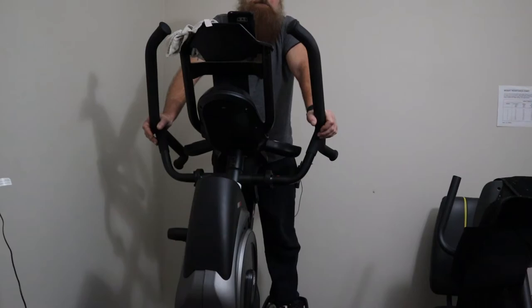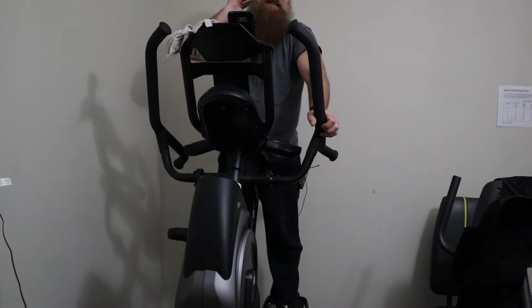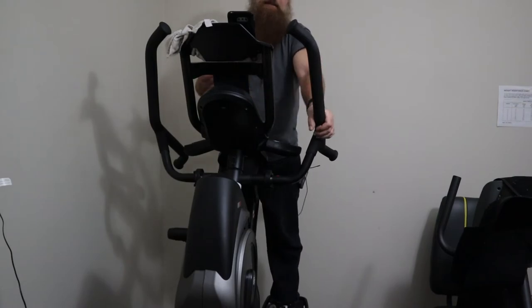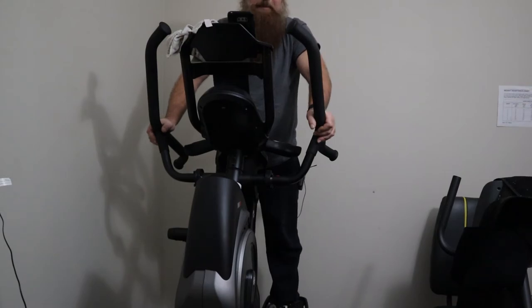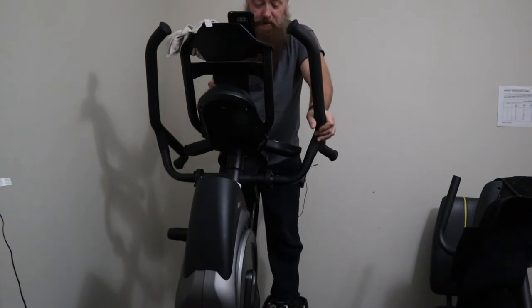I've only ever had one issue with a Polar product. I've owned three or four chest straps, four watches, and multiple accessories. One time I did have problems with one of my heart rate sensors — they asked me to send it back and they replaced it for free under warranty, even though I think I was about a month out of warranty. The heart rate monitor had gotten some moisture in it; they just sent me another one. I'm not affiliated with Polar, I don't work for Polar, I don't get any commission — I only recommend them because they've been excellent for me.